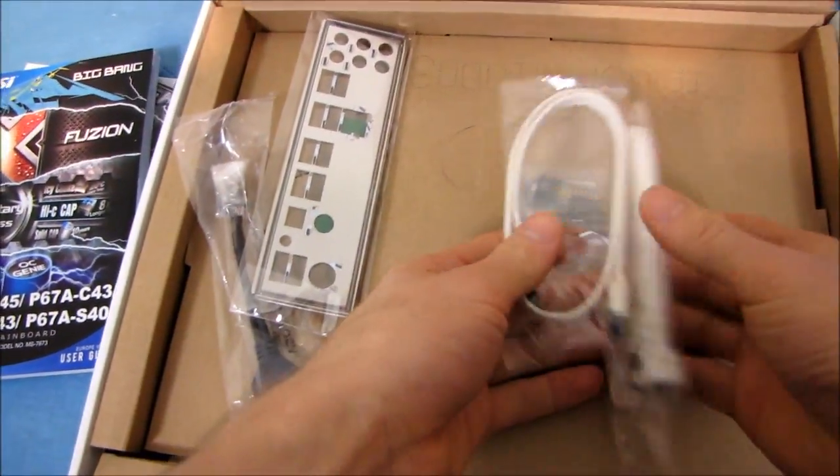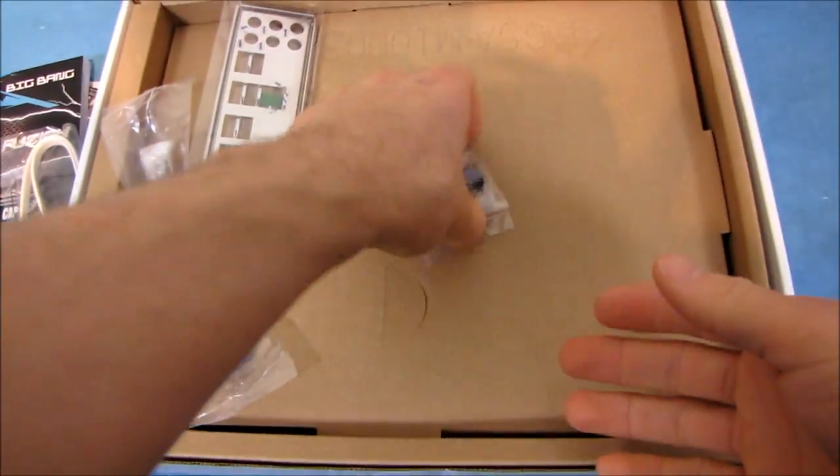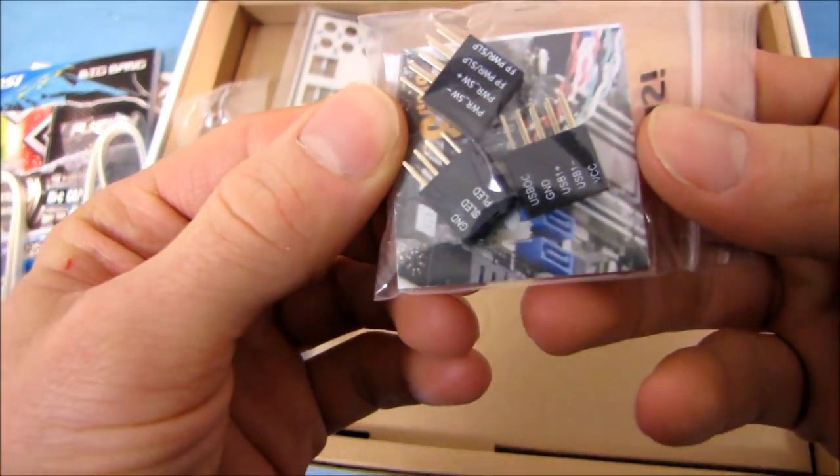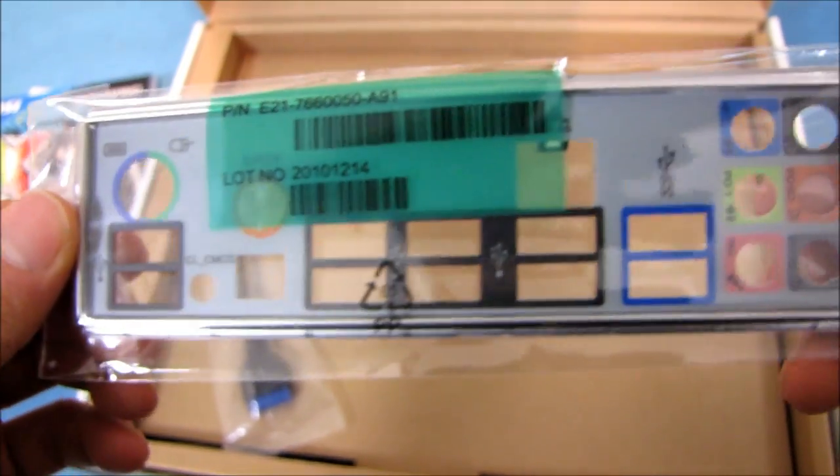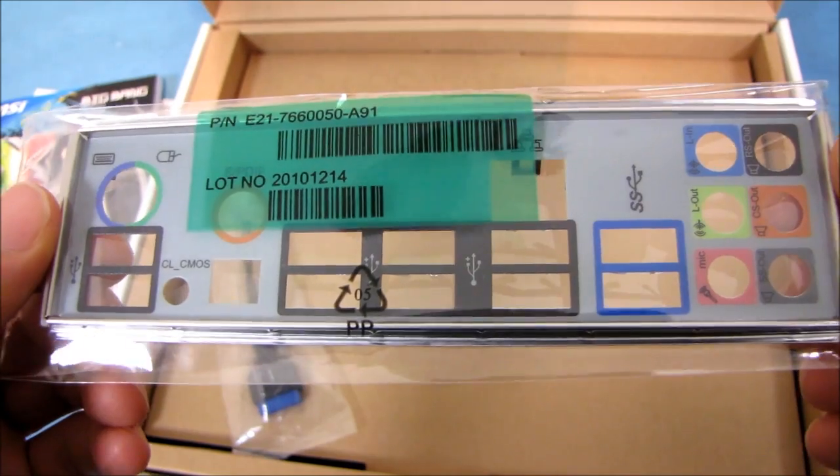We've got a couple of SATA cables — one right angle, one straight. We've got some M connectors for easily connecting your front panel connectors. We've got an IO shield, which is color coded. Very nice.